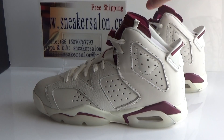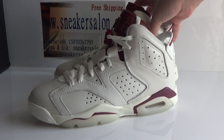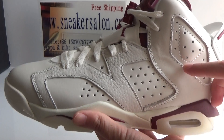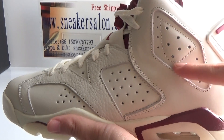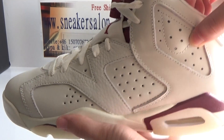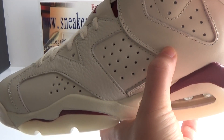We can see the sauce. It's very beautiful. From this side, we can see it's really large. And this part is smaller than men's. We can see the perfect stitching.